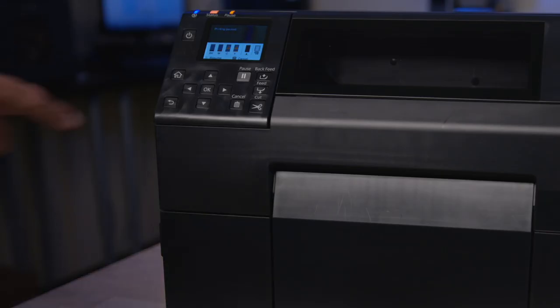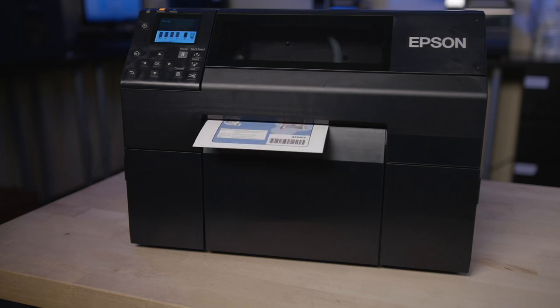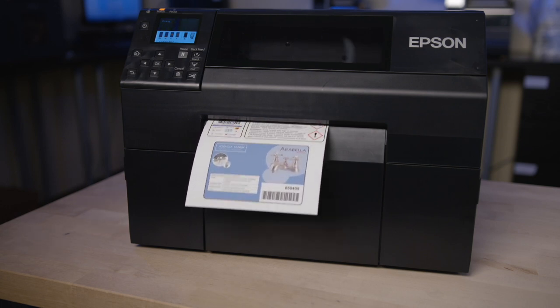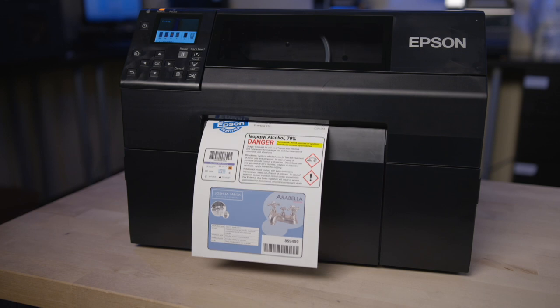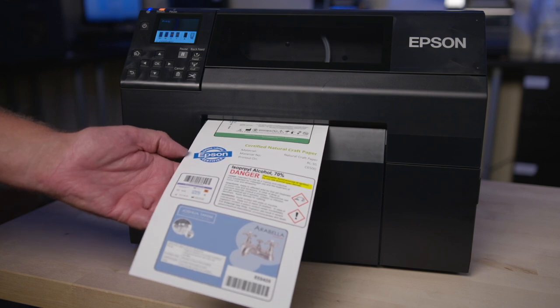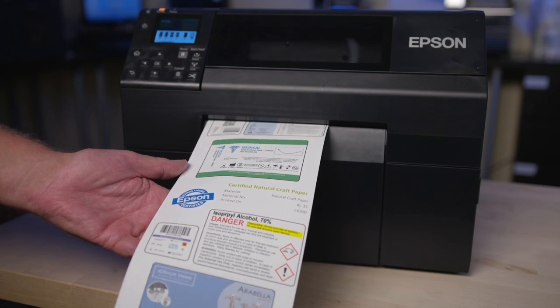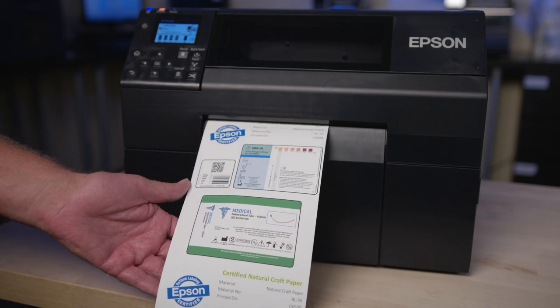Now we're going to actually do some printing. We'll send a label to the printer. The print speed is up to five inches per second, with a print resolution of up to 1200 by 1200 DPI. The Epson printers use a pigment ink, which is very high quality and high durability. Because of Precision Core technology, we end up with very high quality, consistent color label to label and printer to printer. Our testing results have proven that the color consistency is less than two delta E, which is not visible to the human eye.